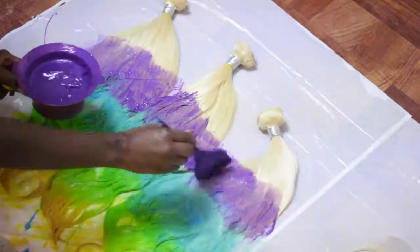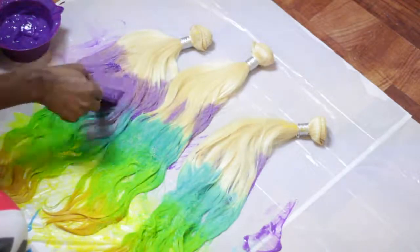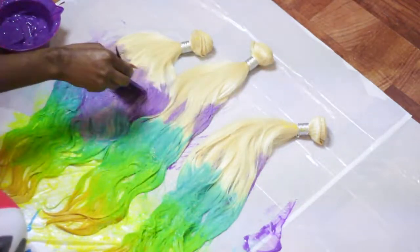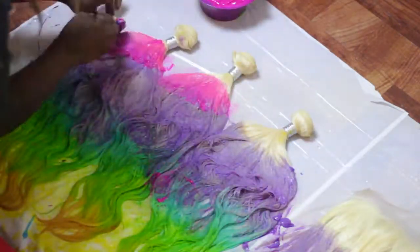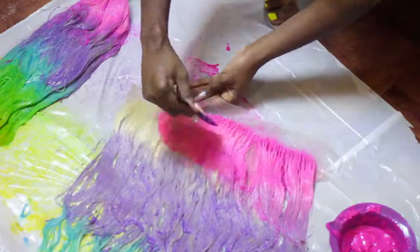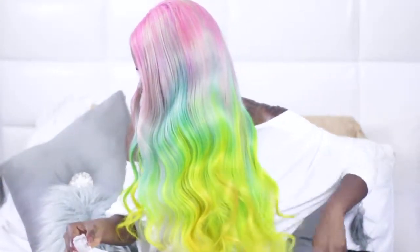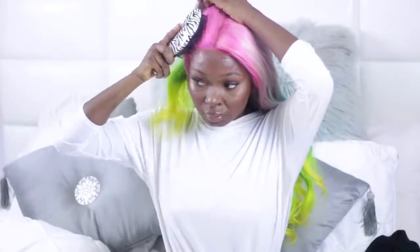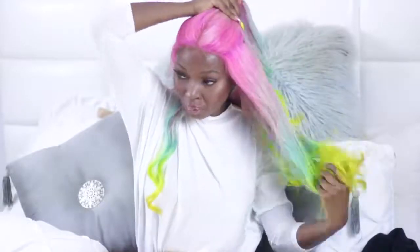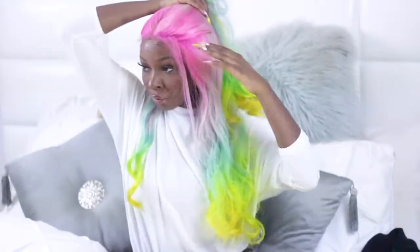Let it sit for 30 minutes, because the hair is already super blonde. I let it sit for 30 minutes, then rinsed the hair — I didn't shampoo it because I didn't want to start fading out the color. I air dried it and went ahead and made my wig, and this is how it came out. I freaking love it! I wore it to Six Flags and got so many compliments — little girls were saying how cute it was, which was the cutest thing ever. I love this hair; it's really fun. Thank you so much for watching — if you like it, give it a thumbs up, and don't forget to always be your own kind of beautiful!